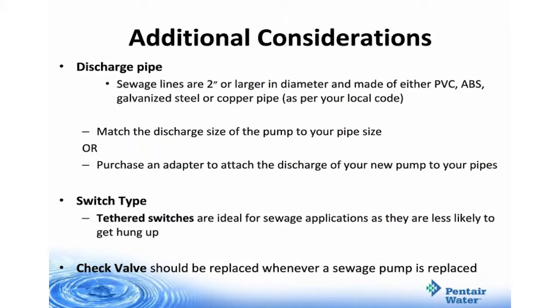Additional considerations are the discharge pipe, switch type, and check valve. Sewage lines are 2 inch or larger in diameter and made of either PVC, ABS, galvanized steel, or copper pipe — check your local code. Match the discharge size of the pump to your pipe size, or purchase an adapter to attach the discharge of your new pump to your pipes. Tethered switches are ideal for sewage applications because they're less likely to get hung up. Check valves should always be replaced whenever a sewage pump is replaced.